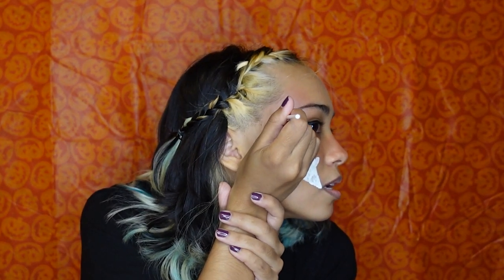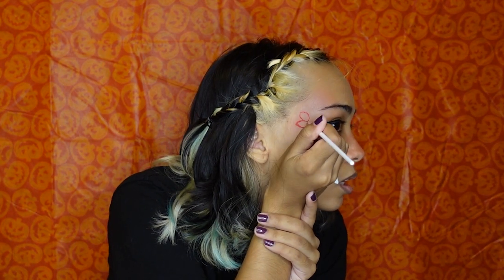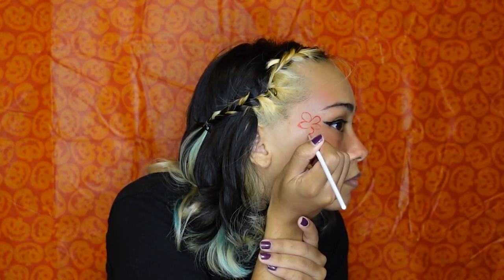We're going to start right by the eye, because that's where our first flower is going to be. You can make them as big as you want or as small as you want — you do you, but I'm going to do like three flowers on each side.